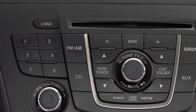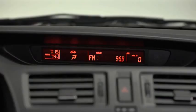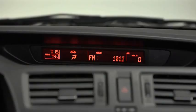To tune a station in the memory, select AM, FM1, or FM2, and then press the station's Channel Preset button. To automatically scan and temporarily store up to six stations with the strongest frequencies in each AM or FM band, press and hold the Auto Memory button until a beep sounds.